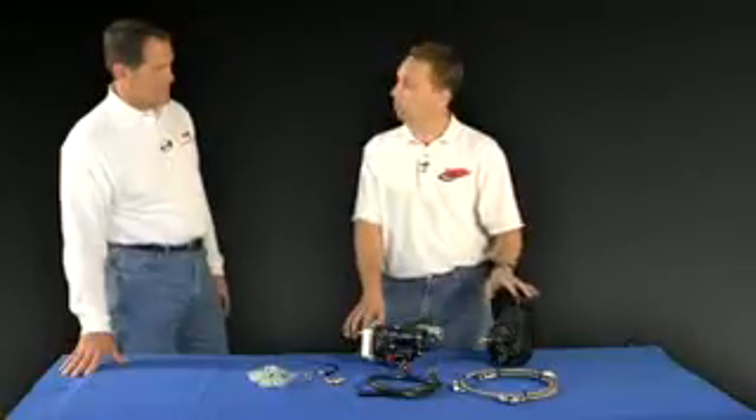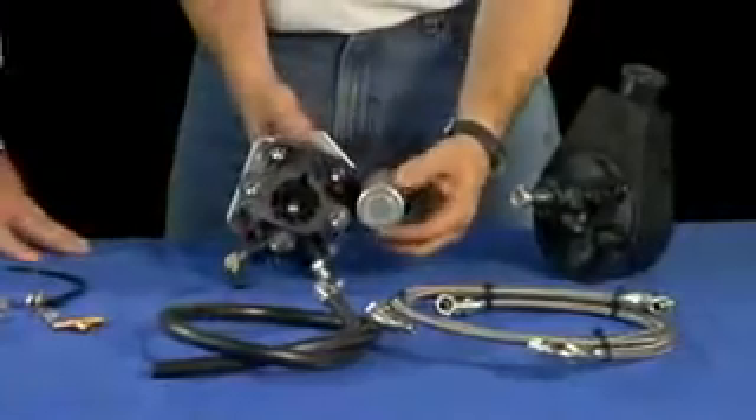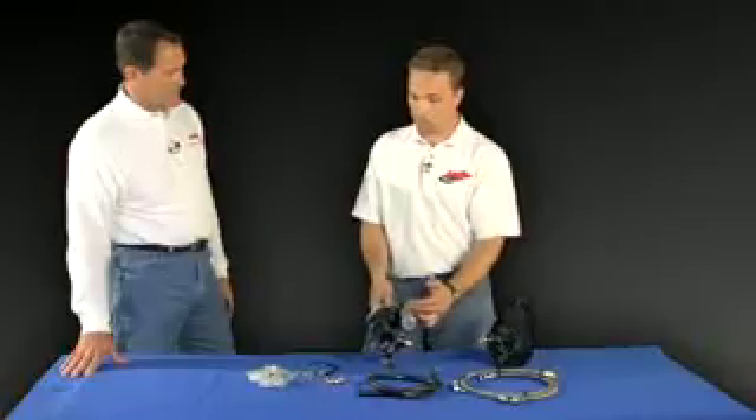You have to plumb between your power steering lines up into the booster, and the booster includes this reservoir right here. This reservoir will actually maintain braking force for several panic stops even if, for whatever reason, you lose your engine or you lose your power steering system. You can still make several panic braking stops with power assist — unlike your vacuum system, where if your engine stalls you no longer have vacuum pressure to help apply your power brakes.